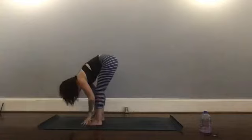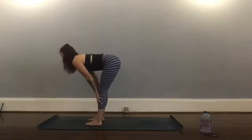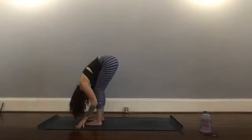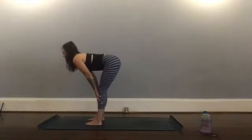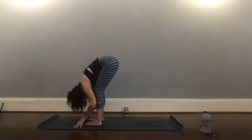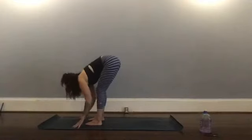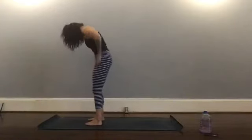We're going to come to a halfway lift — flat back — and then release back down to your forward fold. Again inhale halfway lift, exhale fold. One more time, inhale halfway lift, exhale fold. And then just start to gently roll all the way up to standing.